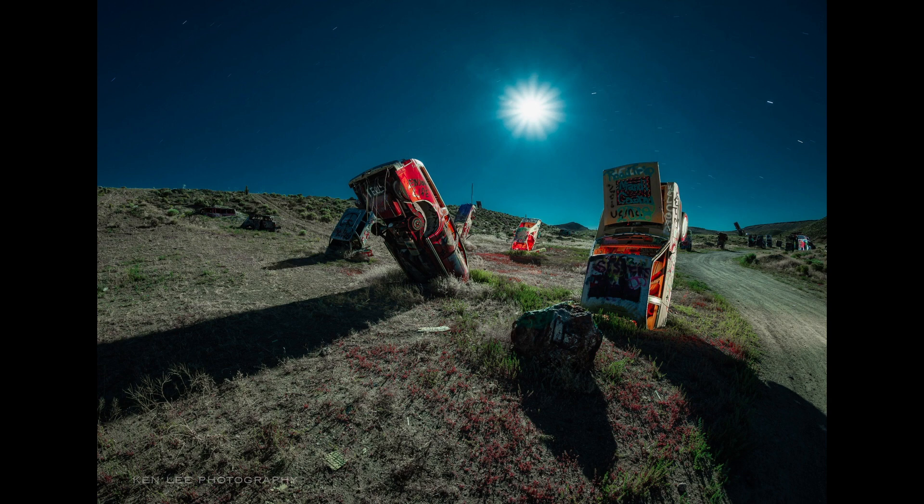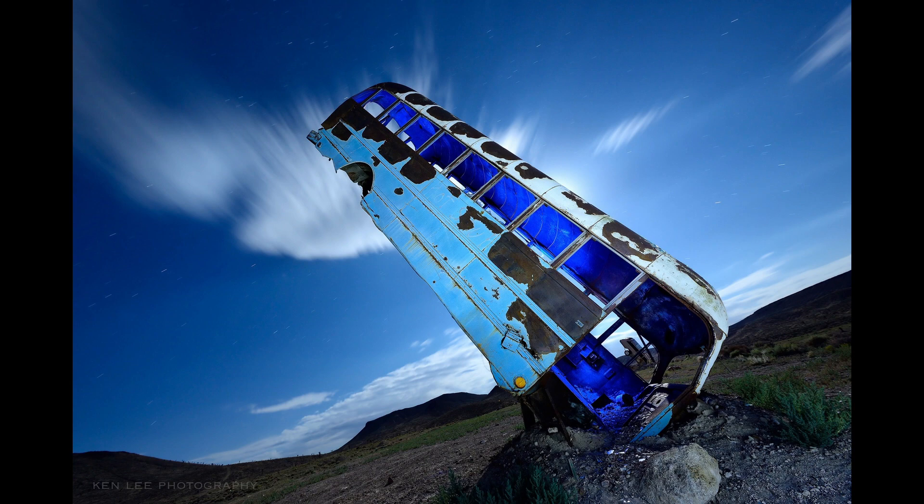The weirdness supersedes the graffiti that you may not like in that case. Yeah. I feel like for someone like you who lives out in that area in Southern California, the challenge to shoot non-graffitied structures is getting limited.